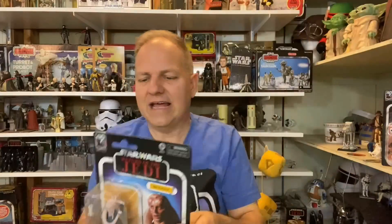Back to Bib Fortuna — looks like he comes with two or three cups and a communicator, which is a bit of an odd accessory choice. I can't remember if I already have a Bib Fortuna figure, but I don't want to unbox this one because I love the Return of the Jedi card art. I'm not collecting all of the 40th anniversary figures — just Bib Fortuna and Paploo, since I don't think I've had them in the Black Series before.